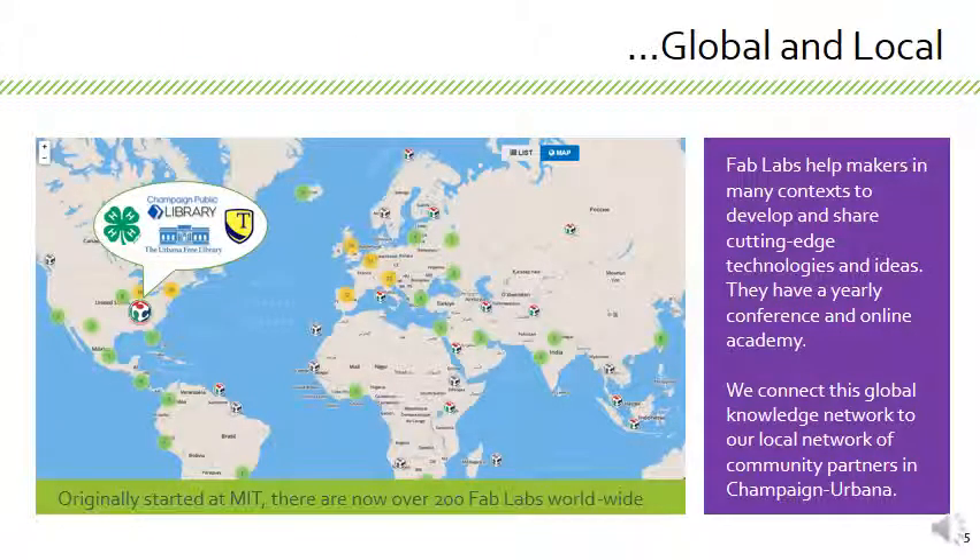Here you can see just a map of some of the fab labs. There are over 200 fab labs worldwide. When we did a map back in 2014, we had to count them individually. Now you can see 51 and 78 bubbles on top of Europe — it's just super dense in many areas. There are fab labs all over the place cropping up, and just as many maker spaces that are not officially affiliated but are very similar.